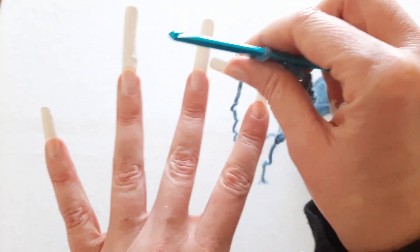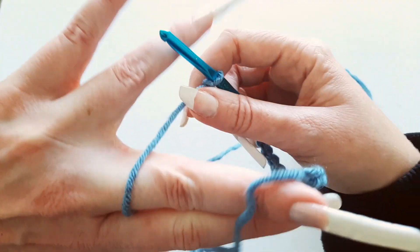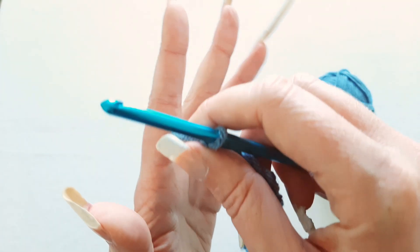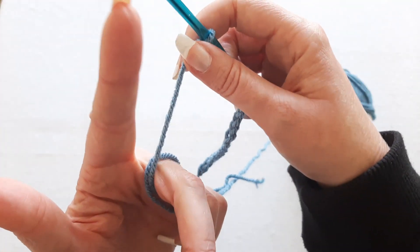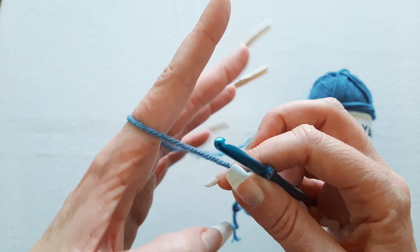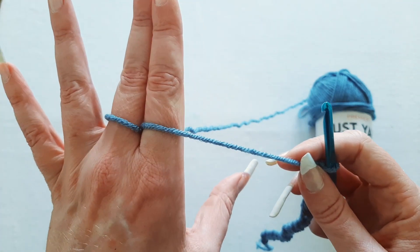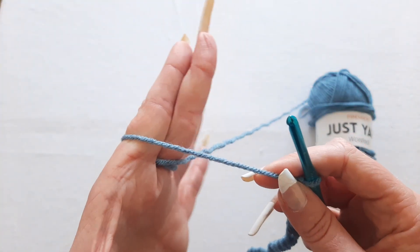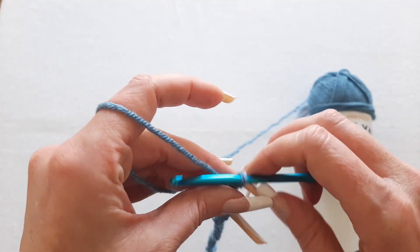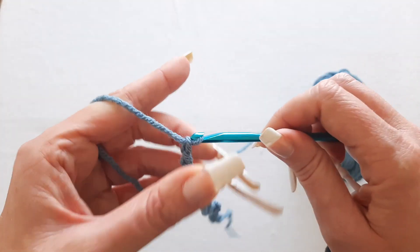So I take it and put it in between my index and my middle finger, then wrap it around my middle finger, then wrap it all the way around and pull it up to the top of my hand, and then put it over my index finger. That creates a little bit more tension. And then I still do that thing where I overlap my fingers.